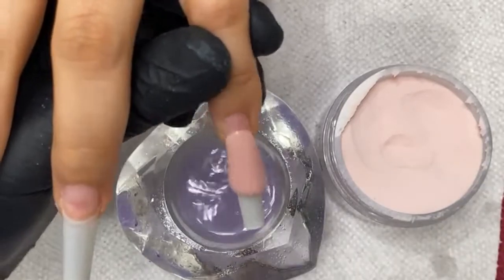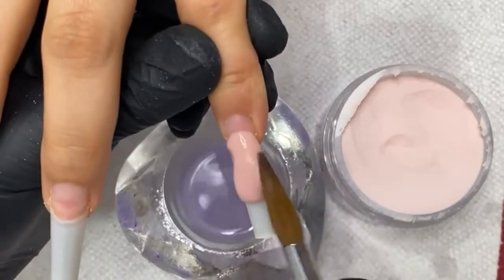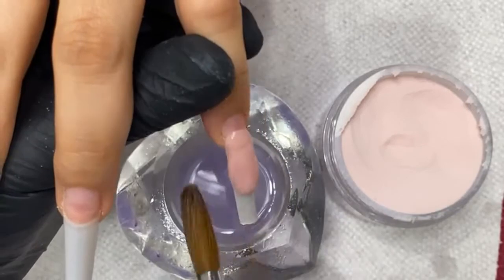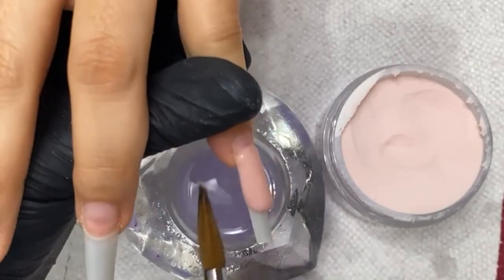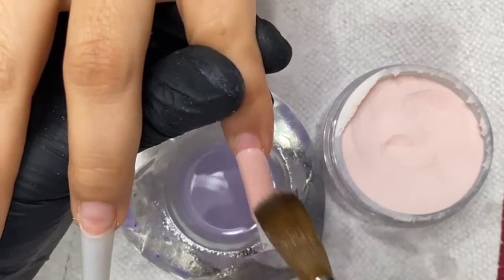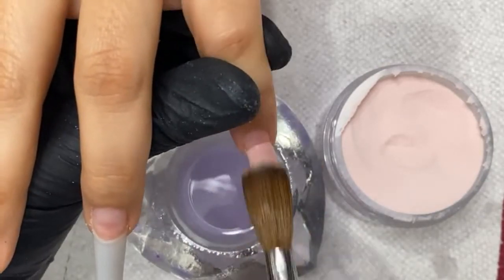Are those pre-shaped? Yeah, they're pre-shaped already — these were the coffin c-curve tips and I cut them down so they're kind of tapered. I'll bring them in a little bit more and I'll have more of a coffin look, but it's gonna suit what I need.